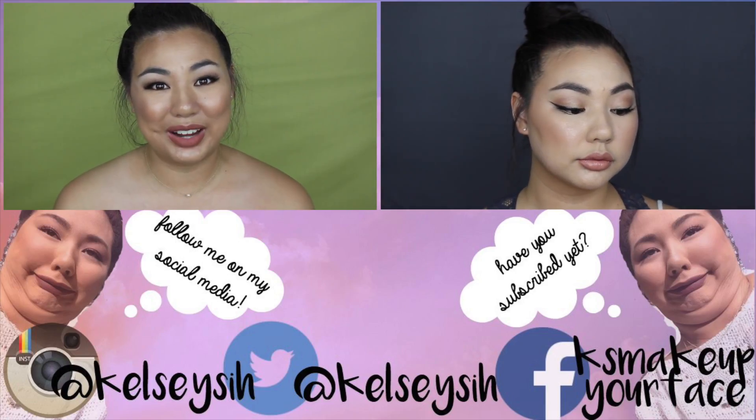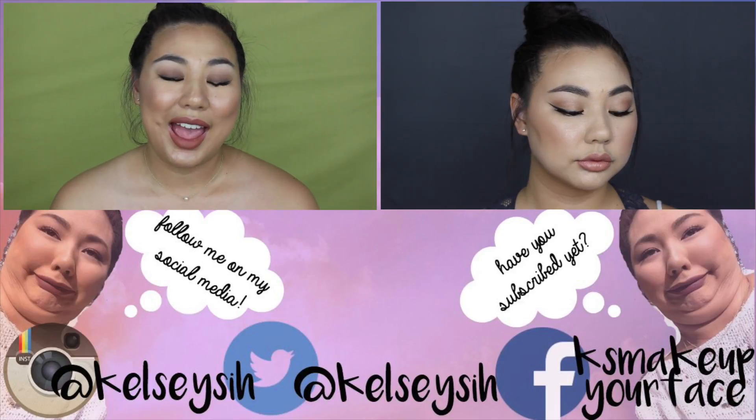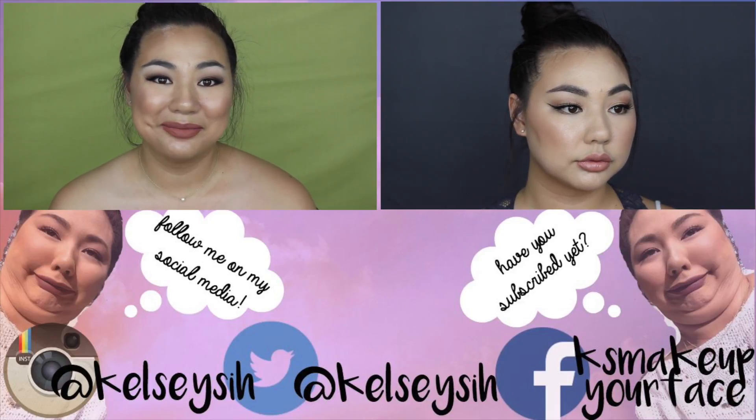I'm really sorry, but even though it's only been four hours I'm going to end the video here. Maybe if the weather were different the foundation would work better. If you haven't already, please don't forget to like, comment, subscribe and share this video, and I will see you guys in the next one. Bye!